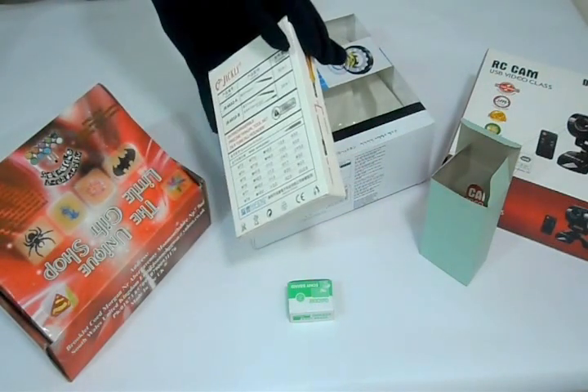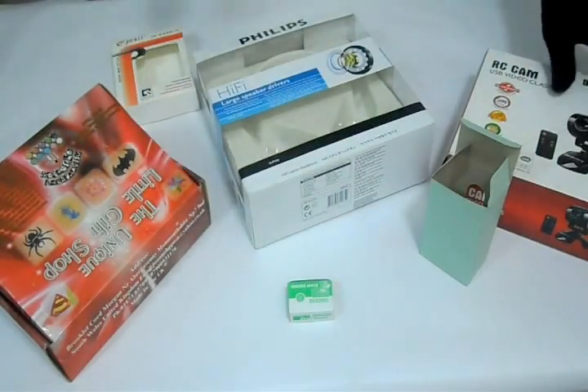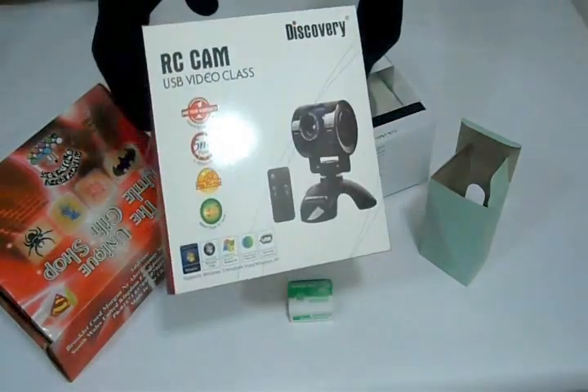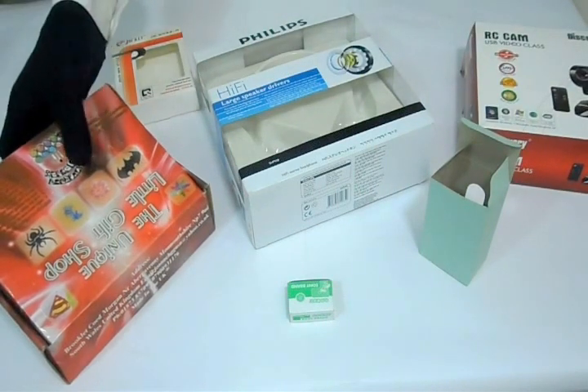We can customize packaging boxes according to your desired quantity and size, so please feel free to contact us, request us a quote, live chat with us, or give us a call on the number provided.